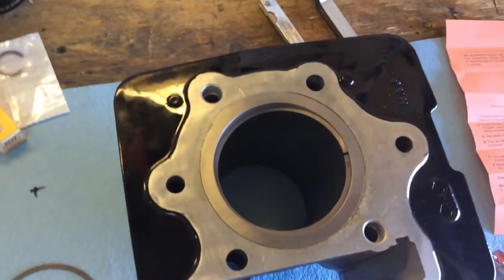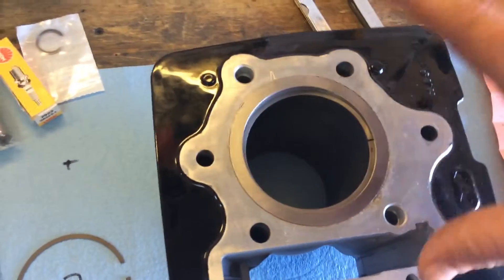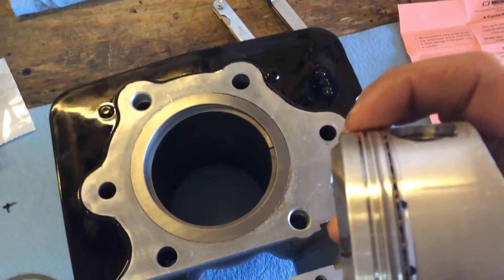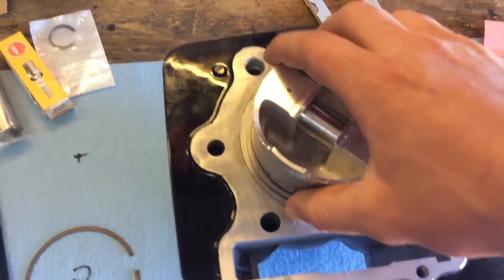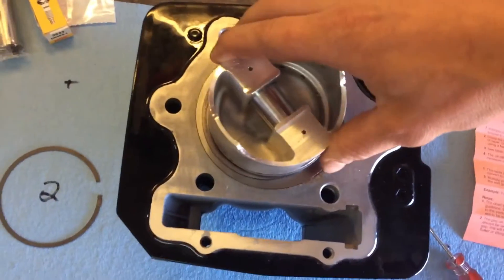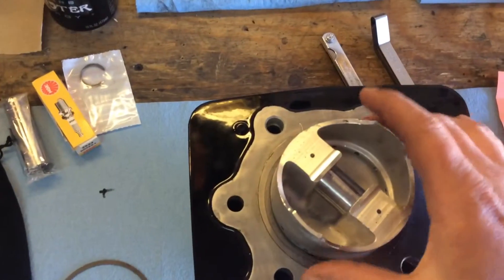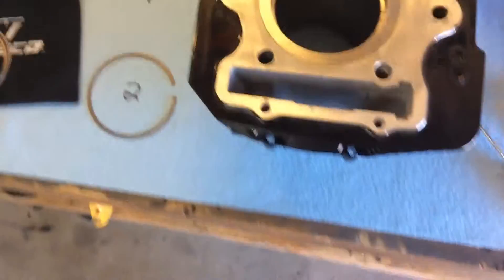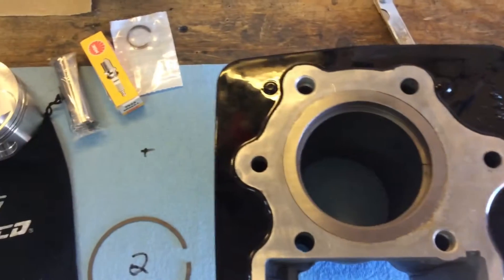So just real quick, this is how I check my ring gap. I just fit the ring in there by hand, squeeze it nice and easy. I'm doing the second ring so I take the top ring off and set it on the cylinder until it bottoms out to that ring, that way you know it's nice and square. Then all you do is just reach in with your feeler gauge.